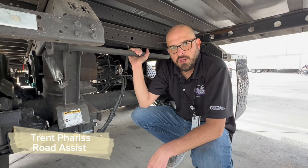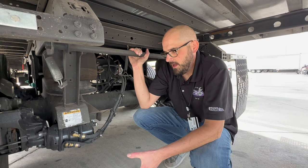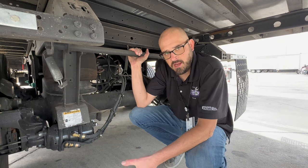Hi everyone, this is Trent with Road Assist here at Prime Incorporated, and today I want to talk about your parking brakes and some info that you need to know about moving your tandems.